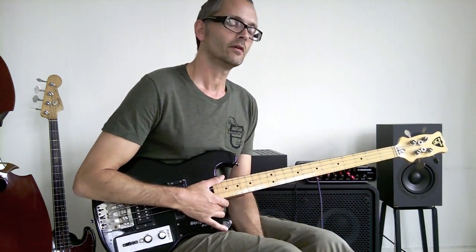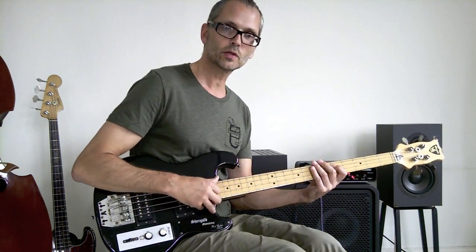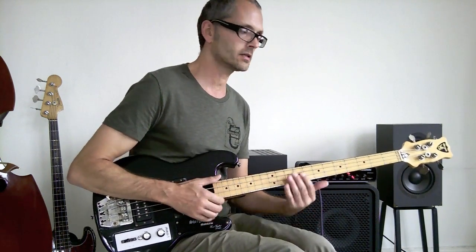Hi again and welcome back to Slap Bass Lessons for Beginners Intermediate. This bass line I just played uses some of the elements we have covered in the previous videos such as hammer-ons, muted slap and muted plucks, and also a new element: the octave.